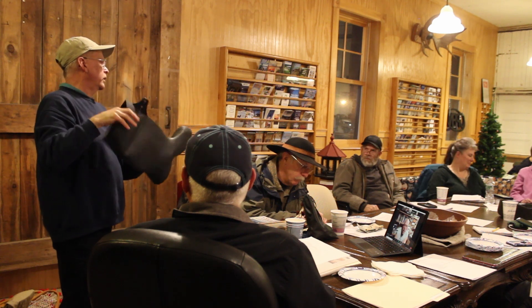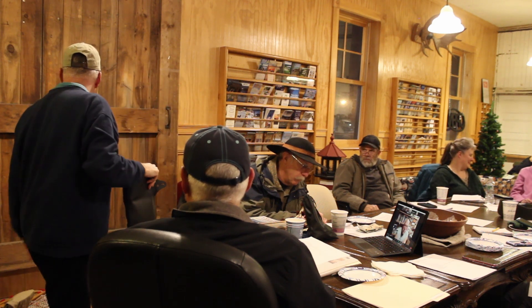I wear these regularly to work — you put your boot felt in it and you're good to go.